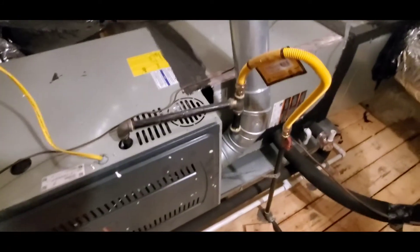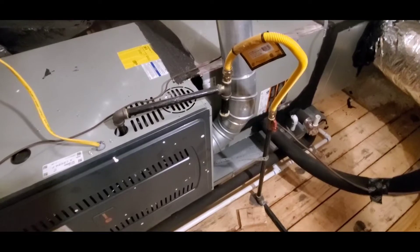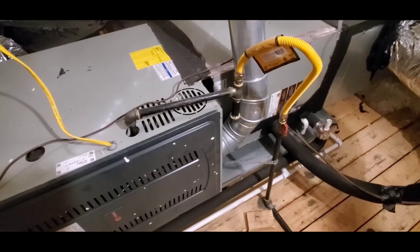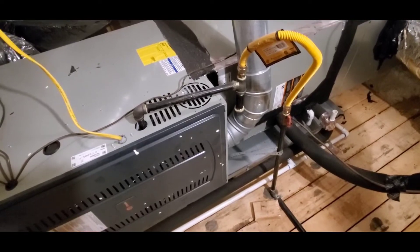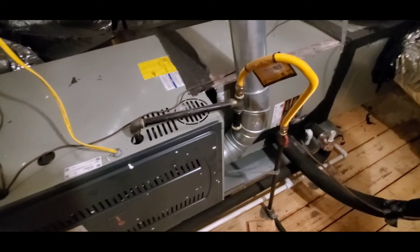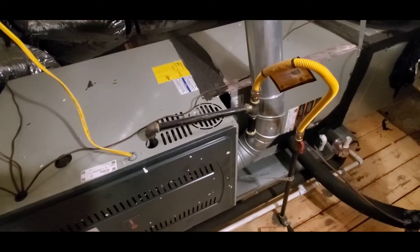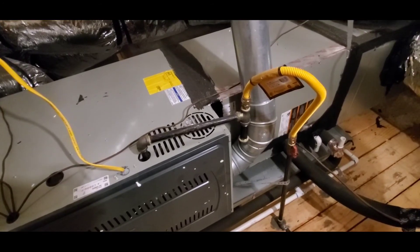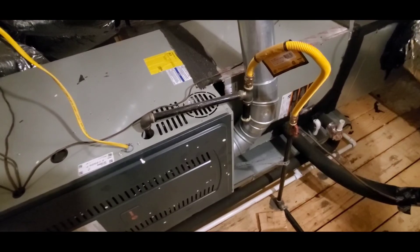If you are going to be selling your house and having an inspection, you might want to go check out your furnace. If you see any of these deficiencies, have a plumber do those repairs before the inspection. I hope this video has been helpful — if you found it helpful, I'd be grateful if you hit the thumbs up button. You can also subscribe to our channel; we put out informative videos regularly, and many cover simple repairs homeowners can do themselves. Have a great day and bye for now.